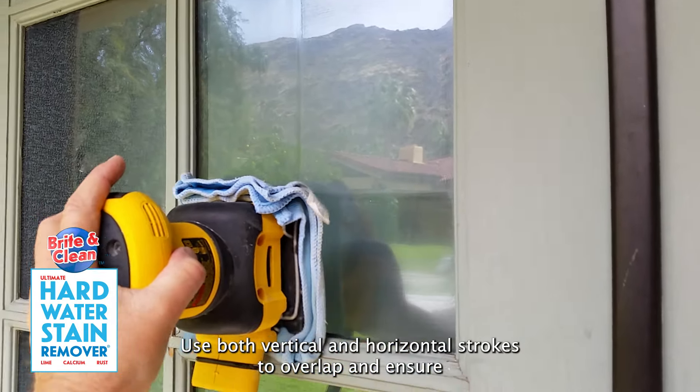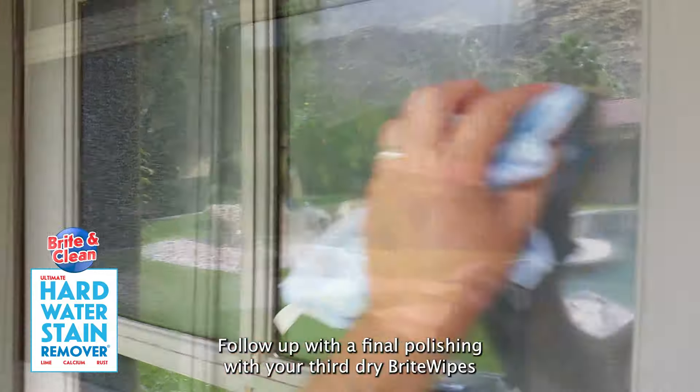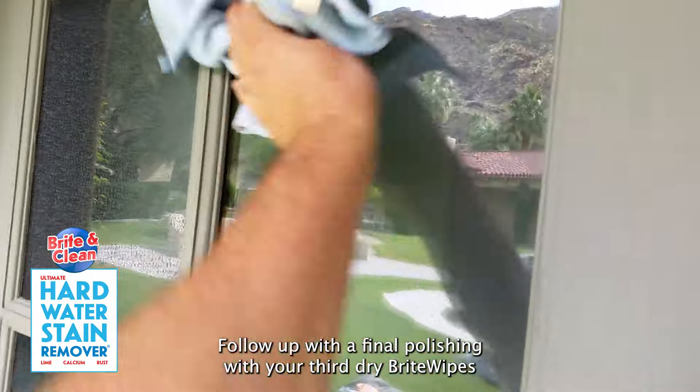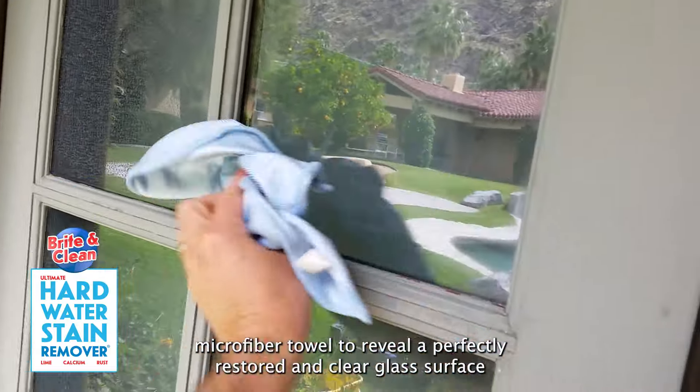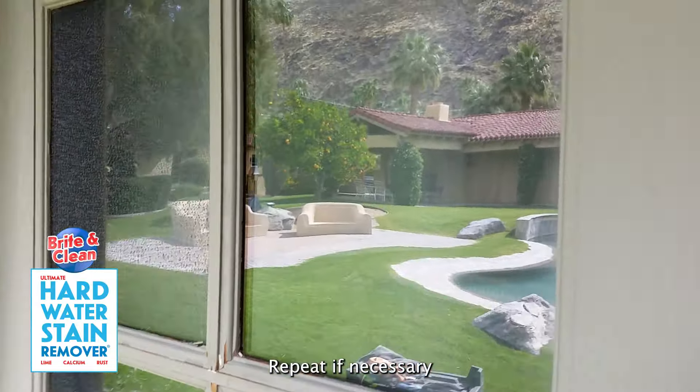Use your second wet Bright Wipes microfiber towel to remove any excess residue. Follow up with a final polishing with your third dry Bright Wipes microfiber towel to reveal a perfectly restored and clear glass surface. Repeat if necessary.